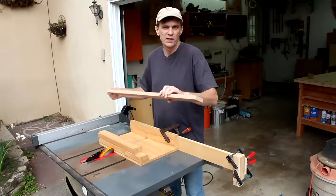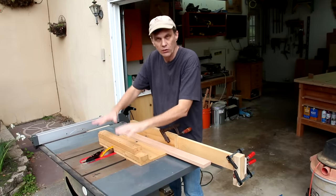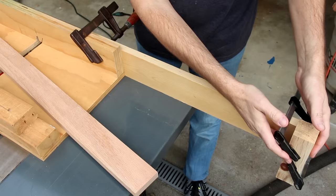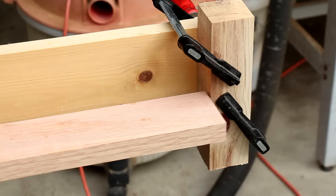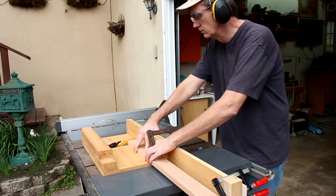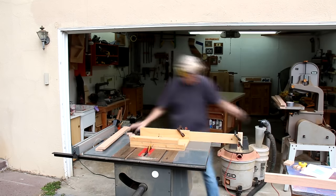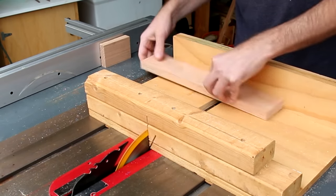For cutting the longest pieces to their lengths, I'm going to use my table saw with my crosscut sled. I've attached an extension arm and a stop block, and I'll use a stop block on my fence for the shorter pieces.